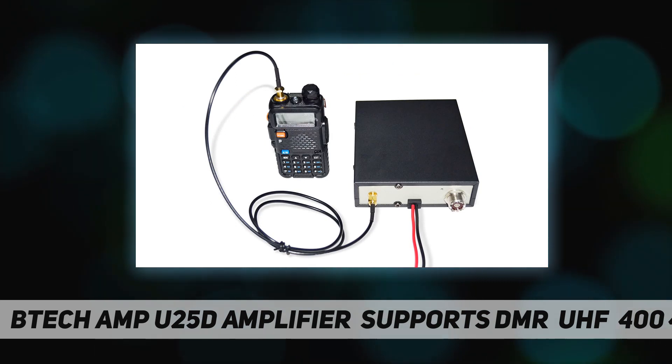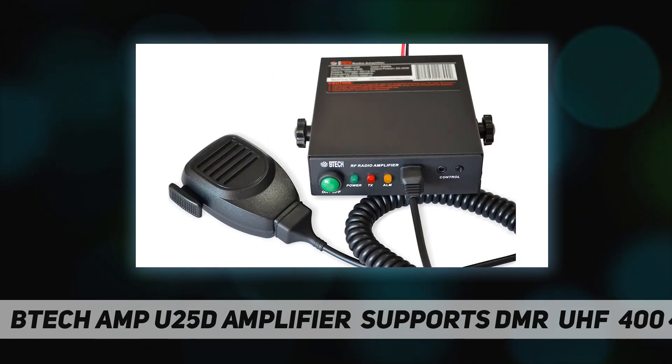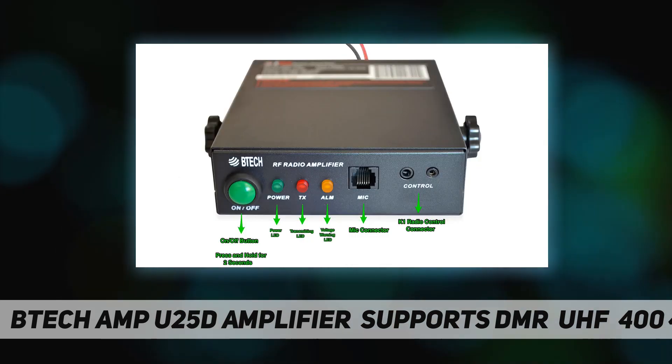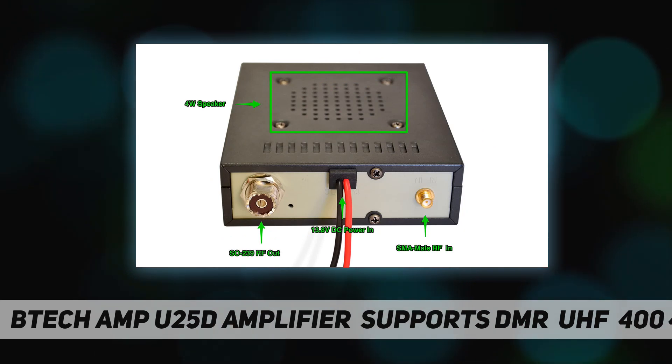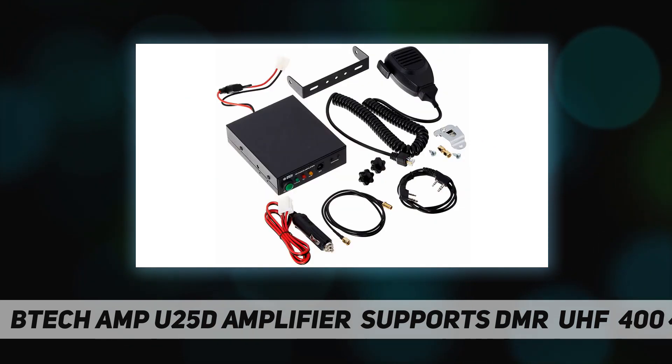Your BTEC AMP25 amplifier does not include an antenna. It is very important to not transmit without an antenna or dummy load connected to the ANT connector on the rear panel of the amplifier. Transmitting without an antenna or dummy load may cause harm to the radio equipment.